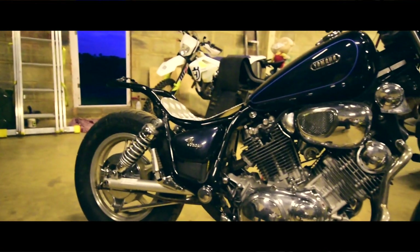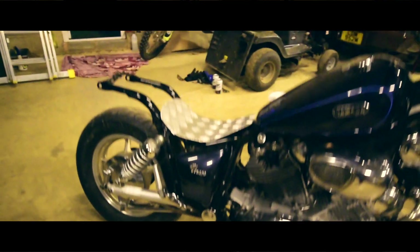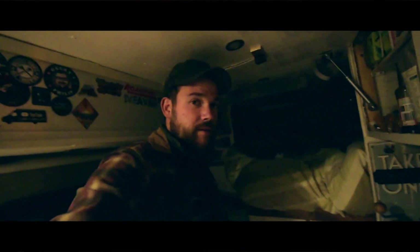That is kind of how she's going to look — roughly. It's time to test out the LEDs.